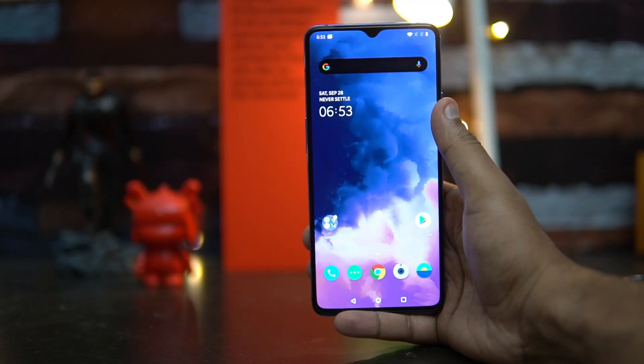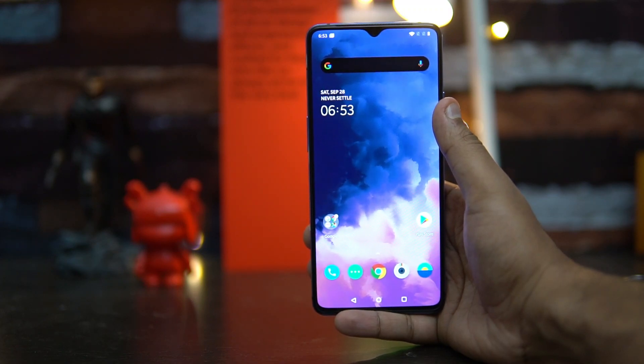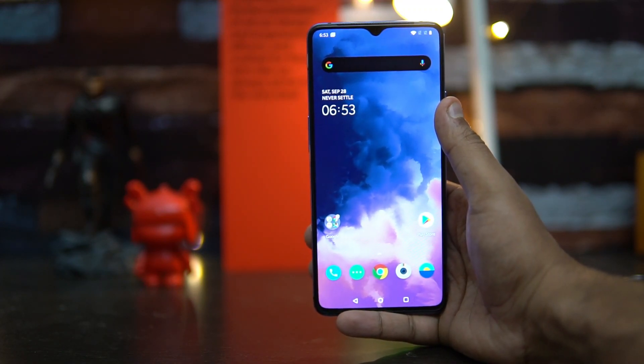Hello friends, welcome to Technique. This is Normal here and in this video we're going to talk about the Warp 30T fast charging on the OnePlus 7T.